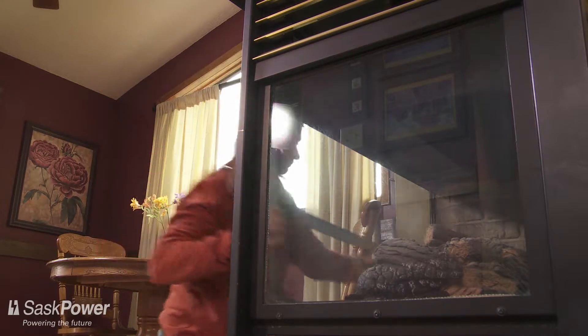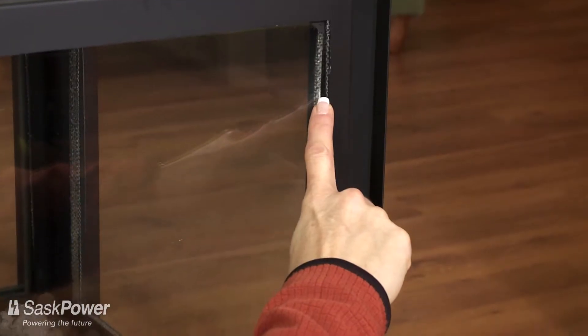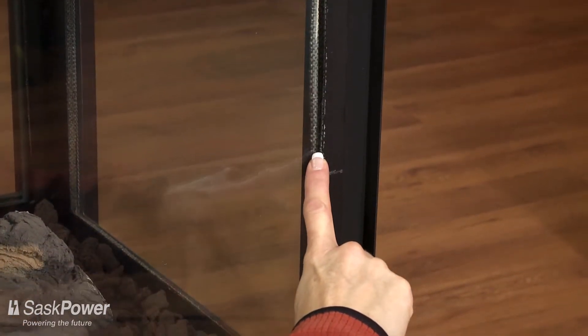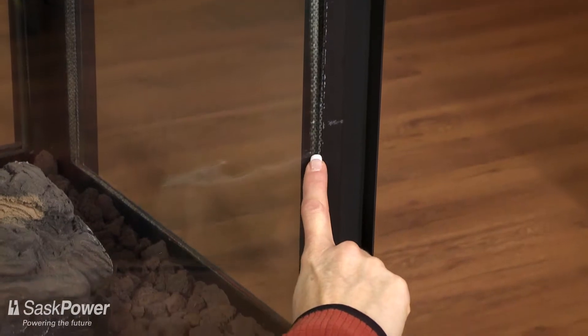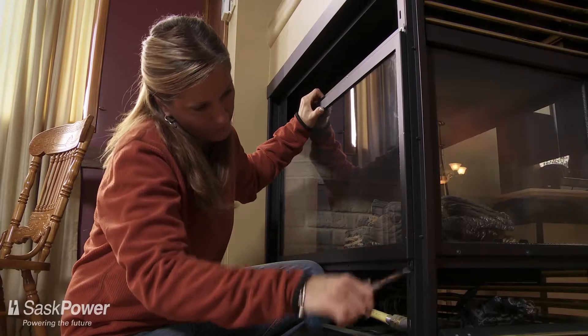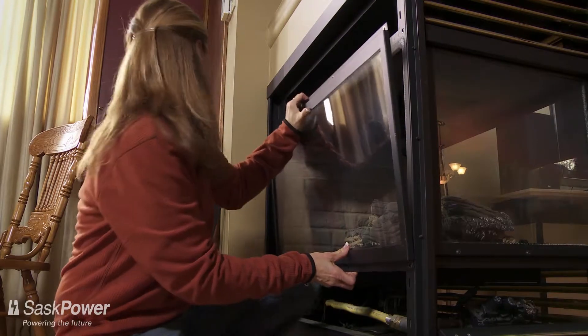Next, while the glass is still in place, inspect the gasket if you can. On some models of fireplaces, you may not be able to do this. The gasket is the soft material that provides the seal between the glass and the fireplace itself. Take care to note how the gasket looks when it's properly installed. Then carefully remove the glass by following the instructions in your owner's manual.